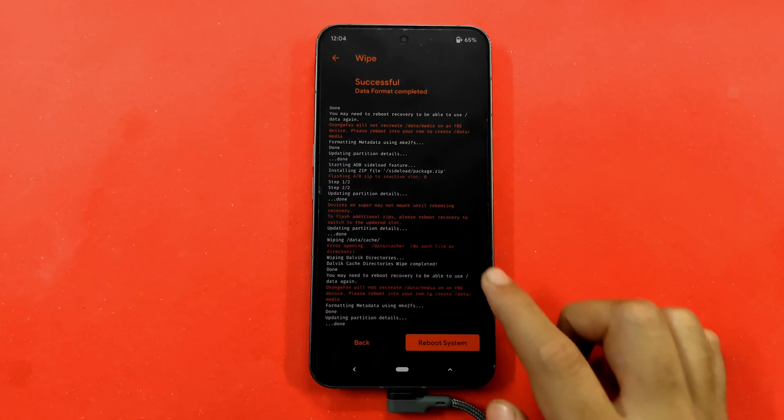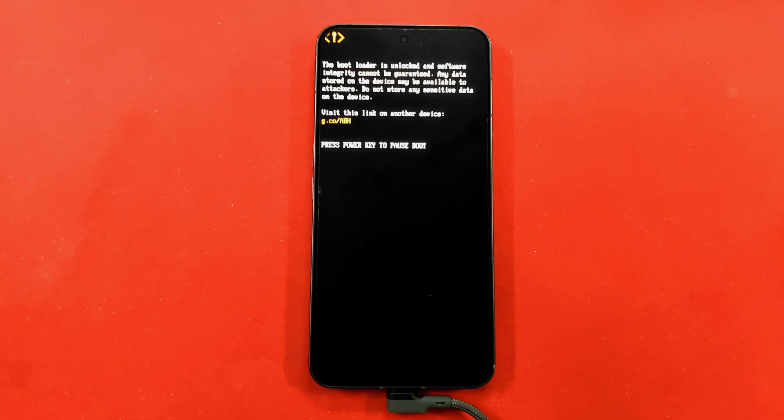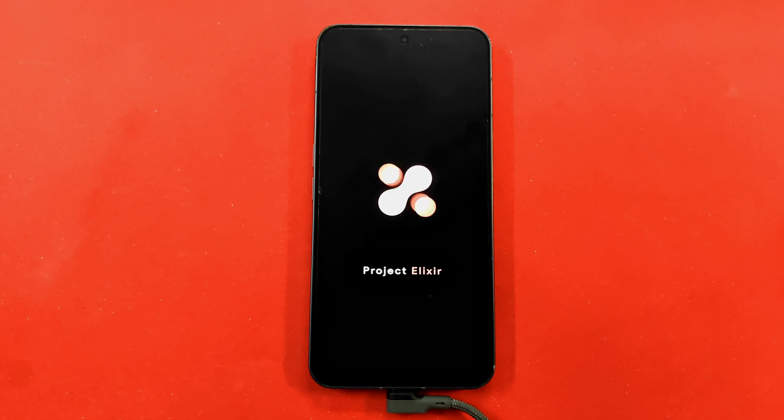Once data is formatted, simply reboot your phone. Your phone will go black, show the Nothing logo, and after the warning press the power button twice. You'll see the Nothing logo again, then the Project Elixir boot animation, and your phone will be successfully booted. That's how you install Project Elixir custom ROM — which is official, by the way — on your Nothing Phone 2. I hope you liked the video. Please press the like button, subscribe to the channel, and I'll see you in the next video. Thanks for watching and keep flashing!